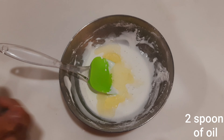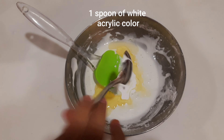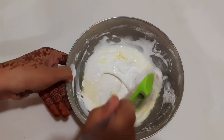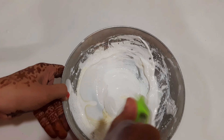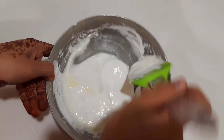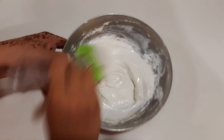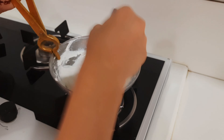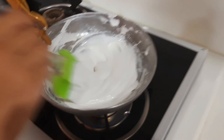Add two spoons of oil — it can be any oil, cooking oil or baby oil. Add one spoon of white acrylic color. Mix them well. Now it's cooking time — put your clay on low flame on the gas and mix it.